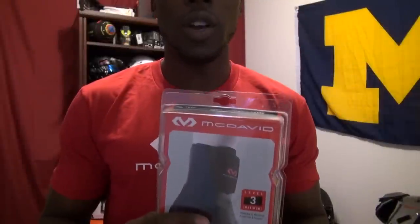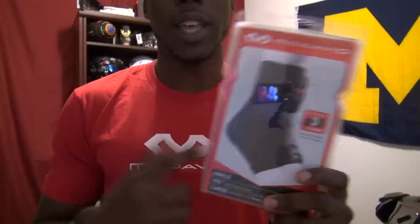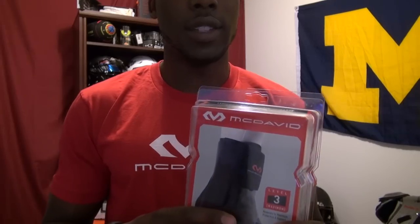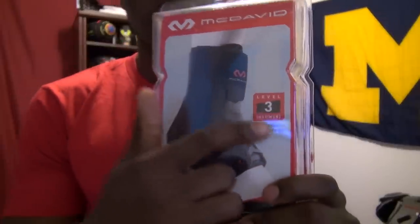You saw this unboxing a couple weeks ago — McDavid had sent me a lot of things to review and the ankle brace was something in there. I actually first saw this ankle brace during the March Madness playoffs. Some of the basketball players were wearing them and I really liked the look because it was sleek. It didn't have the laces exposed, and I thought that was something I wanted to try. So I went on the internet, did a little research, and it's definitely a very cool product. When I got it in, I saw the packaging — it says level 3 maximum protection.